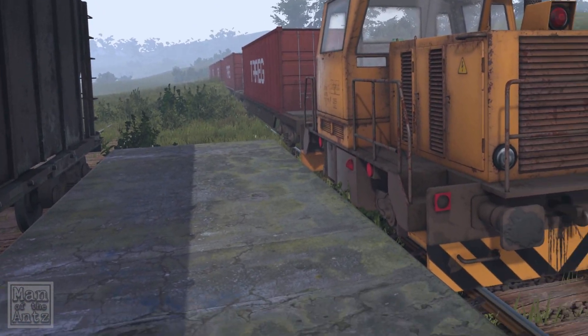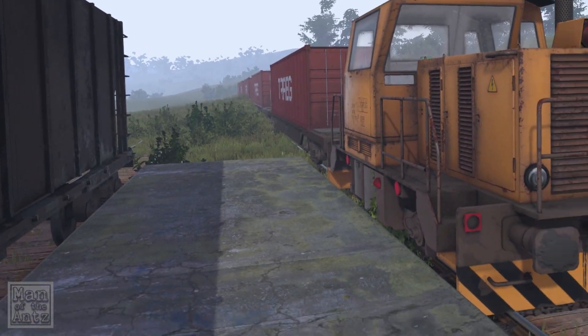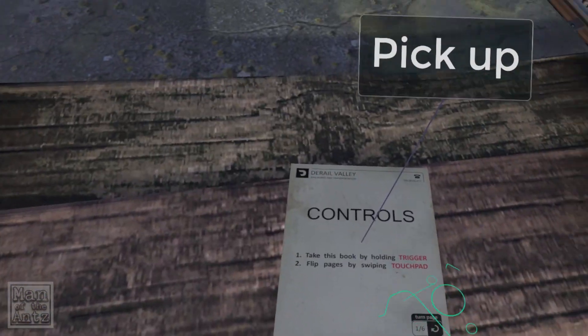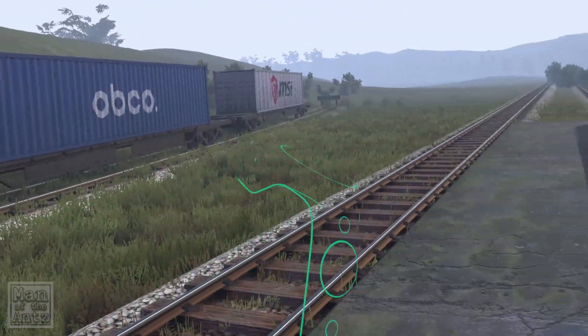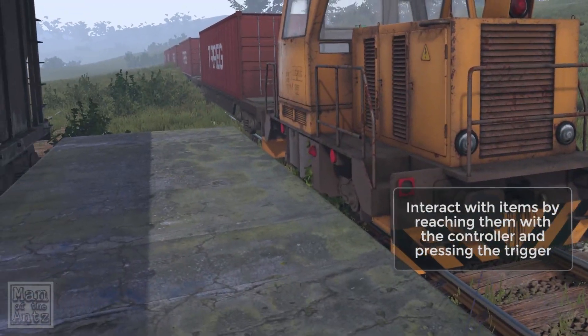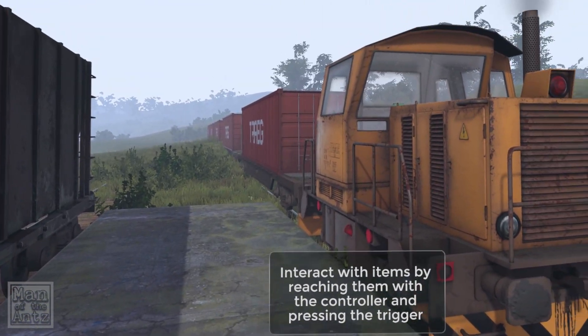Hello and welcome back to the colony with Man of the Ants. Today we are trying out the demo for Derail Valley, which involves trains, and I'm actually weirdly excited about it. The game launches into early access on the 25th of January, which is the day this video should be on the channel.